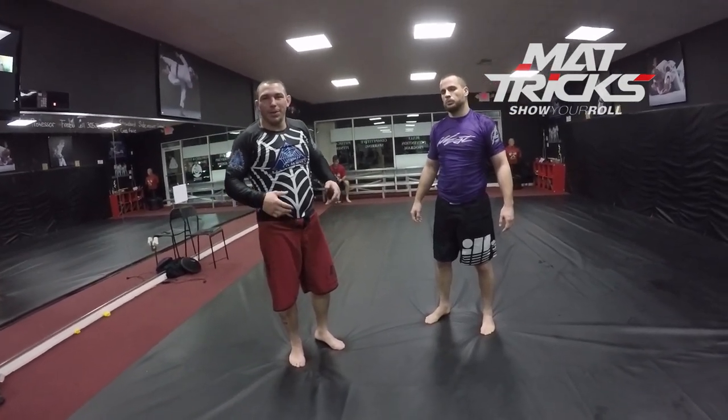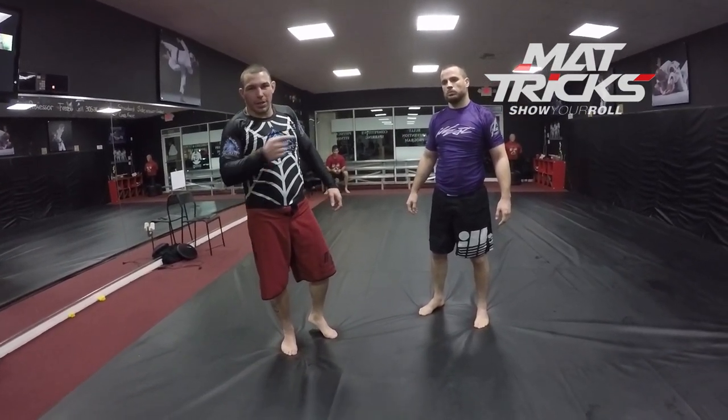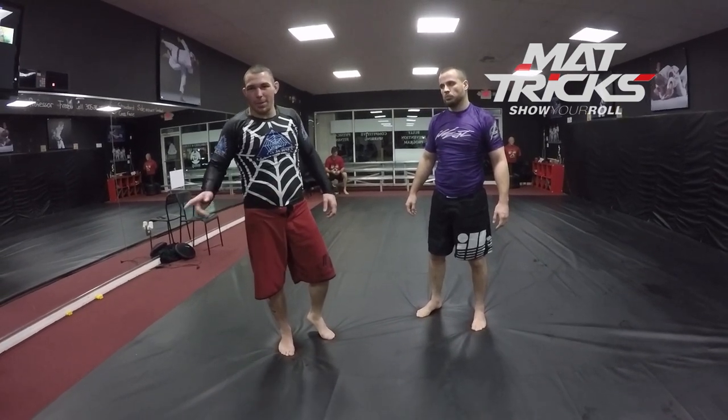My name is Ruben Alvarez, I'm a black belt, first degree under Tom the Blast. I'm training here at Freddy Trillo's academy under Tom the Blast.